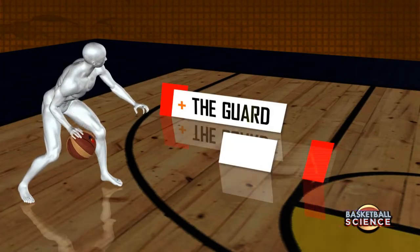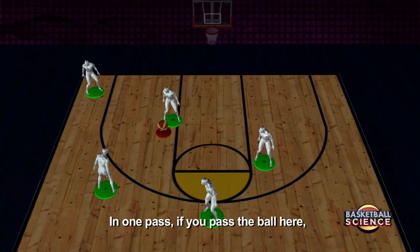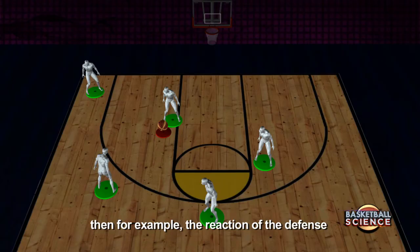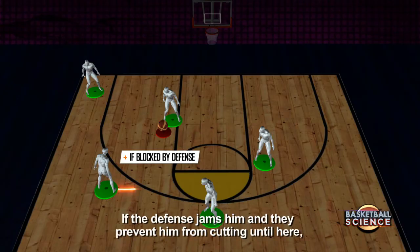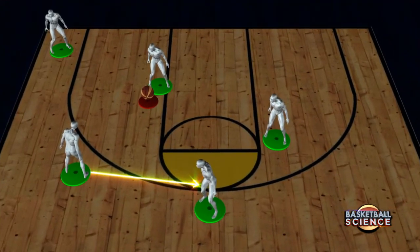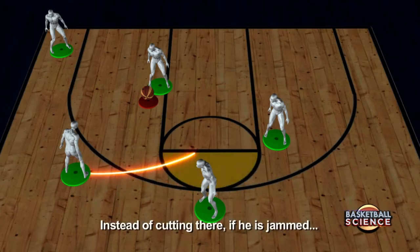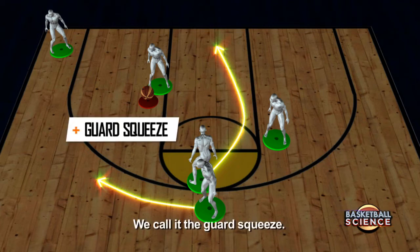If your first option gets denied, you create another triangle. On the one pass, when the ball is passed here, for example, what the defense can do is jam it — they'll jam the cutter. If the defense jams him and won't let him cut through, what he can do is set a screen for the guard on top to go here and then cut to the basket. We call this the guard squeeze.